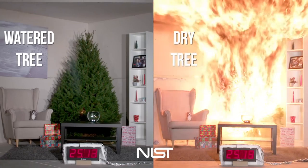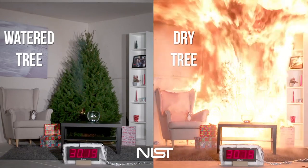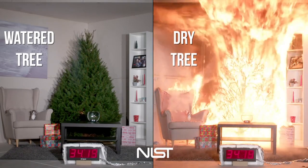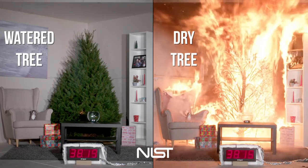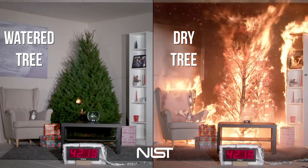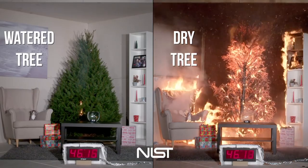A half of home Christmas tree fires occur between December 22nd and January 5th. Electrical fires or malfunctions are a factor in a third of all Christmas tree fires. One way to check a Christmas tree when you buy it is to grab ahold of a branch and pull the needles towards you. If the needles come off in your hand a lot, then it's probably not a good tree to purchase — it's probably on its way to dying.